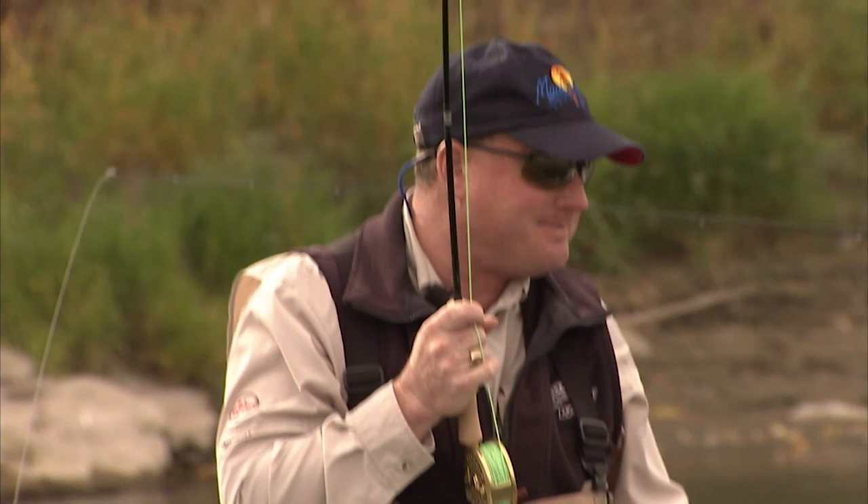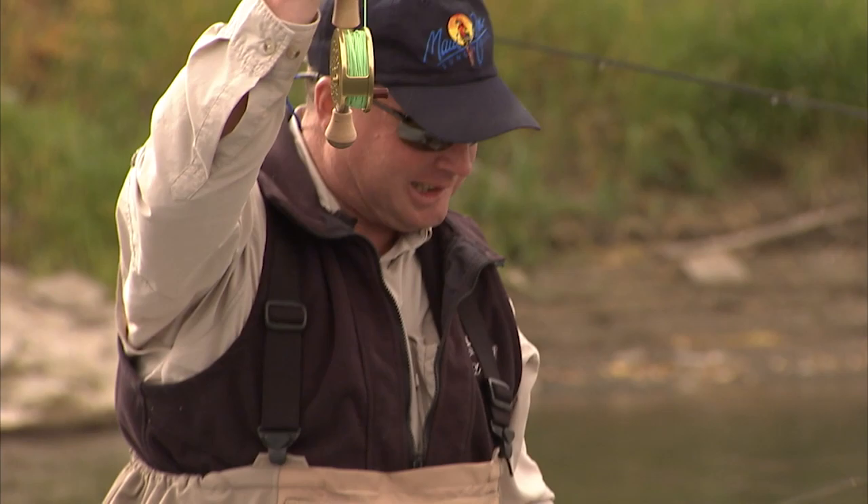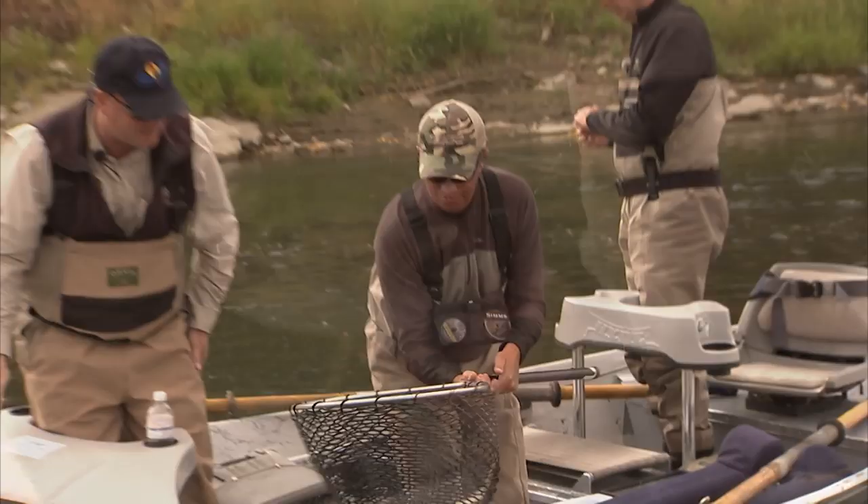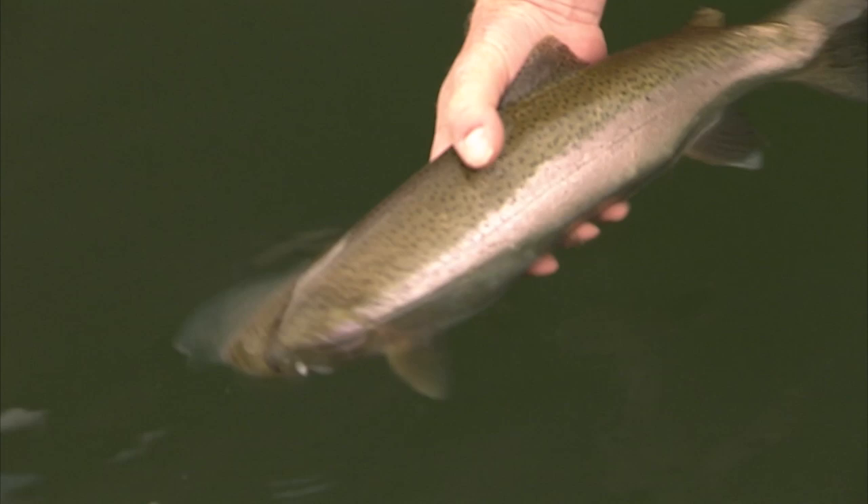There he goes. He just doesn't like that big black net. We'll steer him towards you. Reel him in a bit more. There we go. Good job, D. This is why you come to the Bow River. Just an incredible fishery. World class. Arguably the best trout stream in the world, some say. I'm inclined to agree. Let's go work the banks.